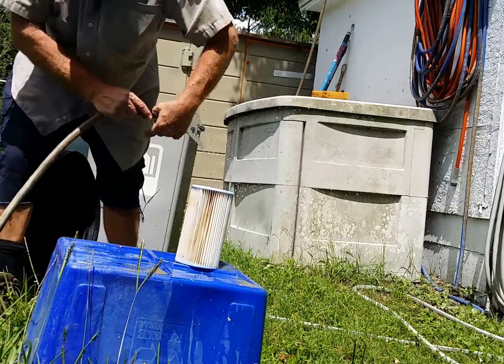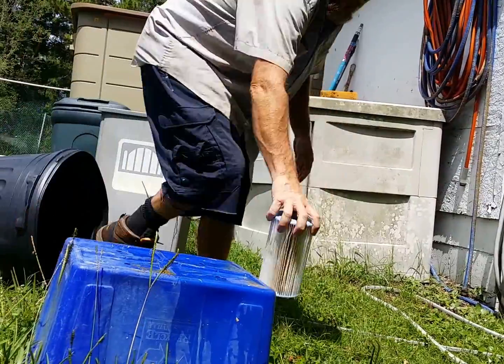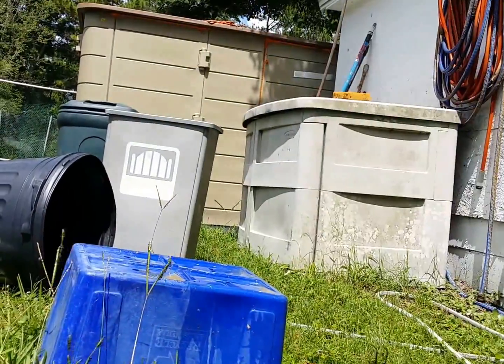Anyways, that's the gist of it. We're gonna put this back in and I'm gonna show you how to start the pump back up and bleed the air out of it.